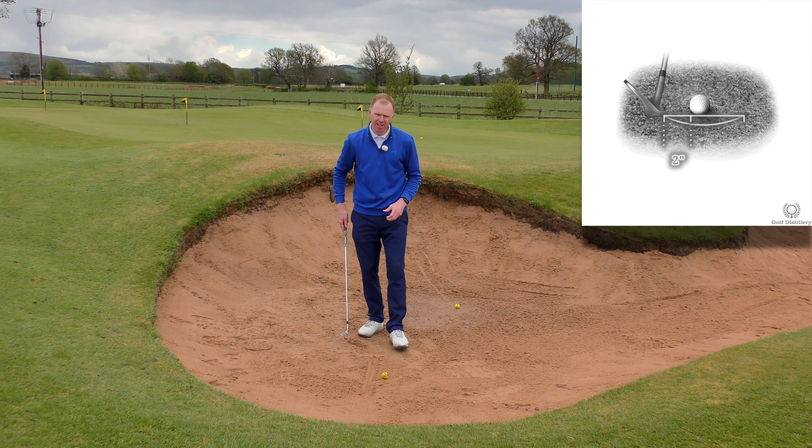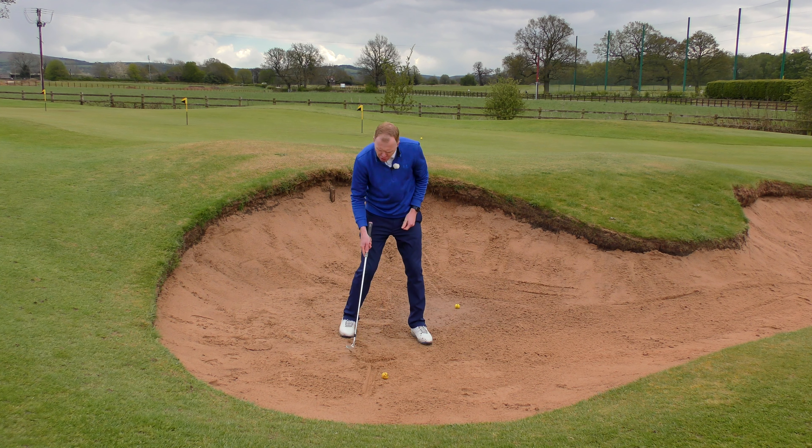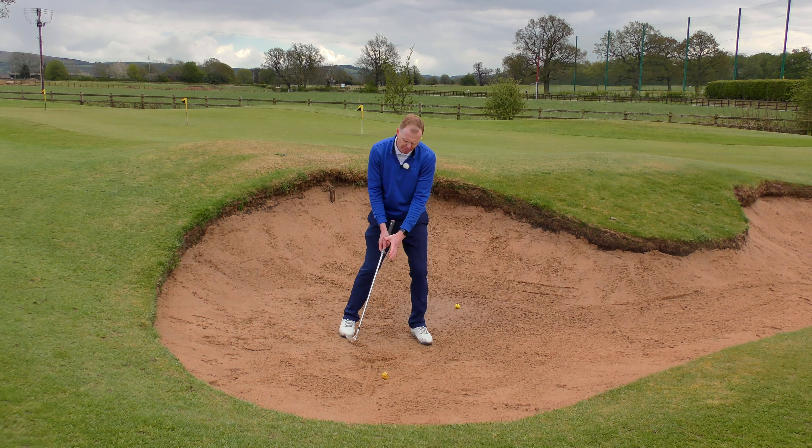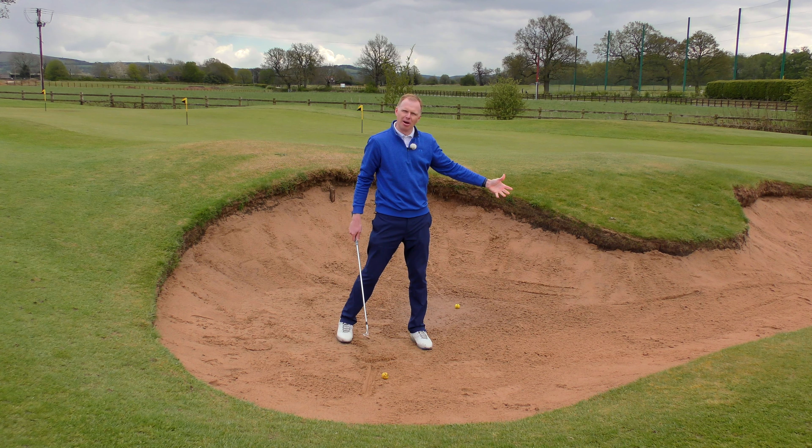So the Goldilocks principle — not too much, not too little, just the perfect amount of sand. If we look at it from this side, the perfect amount of sand for most bunkers would be around about two inches. So if I can mark that area there, two inches behind the golf ball, that's really where the club should enter the sand.